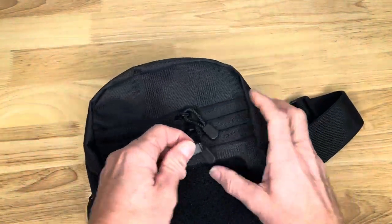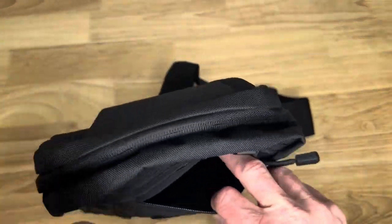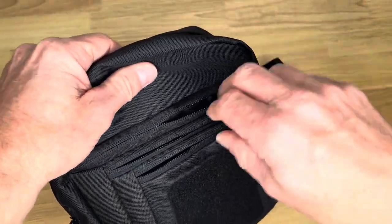I have got this concealed carry cross-body gun bag for men and women. It's a sling bag, a tactical shoulder chest pack. It's a good range bag for handguns.